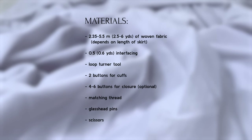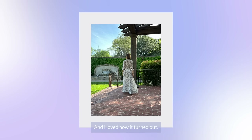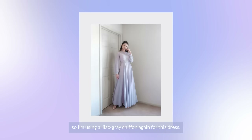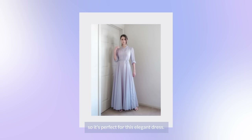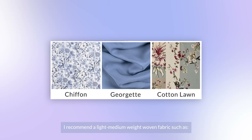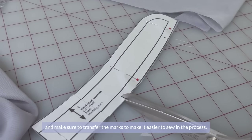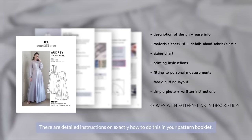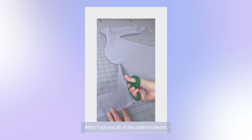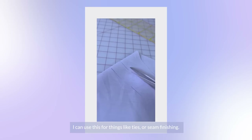Here are the materials you'll need. The first dress I made was using a pattern chiffon and I loved how it turned out, so I'm making a second one with this lilac gray chiffon. It has such a beautiful flow and drape, so it's perfect for this elegant dress. I recommend a light to medium weight fabric, such as cotton lawn, crepe, viscose, rayon, or silk. Now I'll cut out the pattern pieces from my fabric and make sure to transfer the marks. After cutting all the pattern pieces, I like to cut bias strips from the leftover fabric for things like ties or seam finishing.